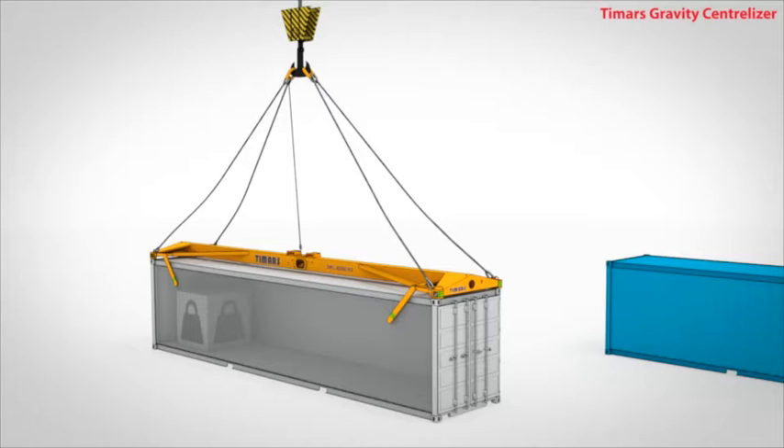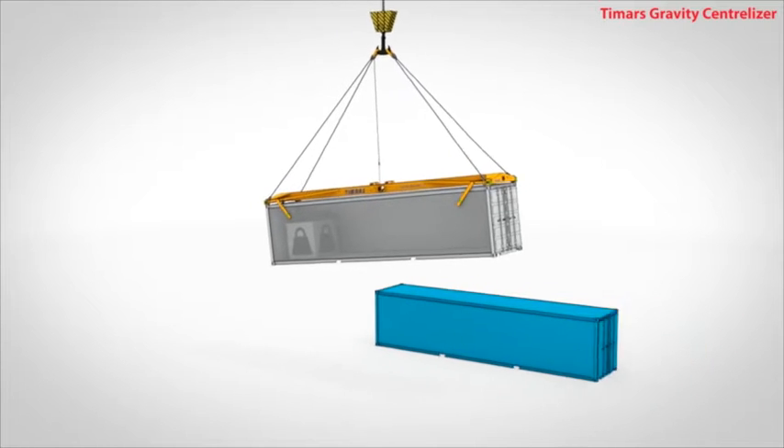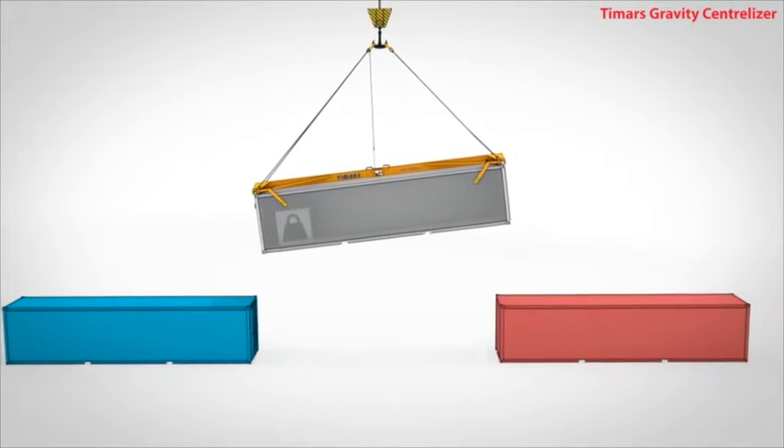When lifting a container from a chassis or stack that shows to be unbalanced, the crane operator has no choice but to try and load it. If he decides to attempt to place an unbalanced container in a cell guide without lifting from a balanced point,